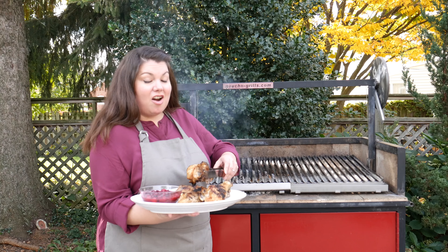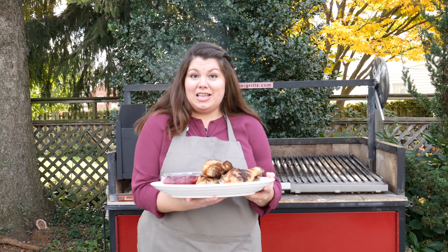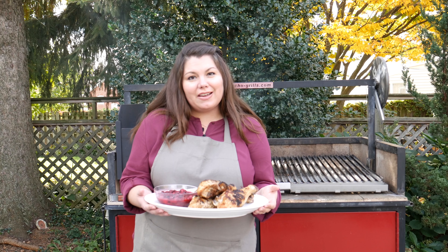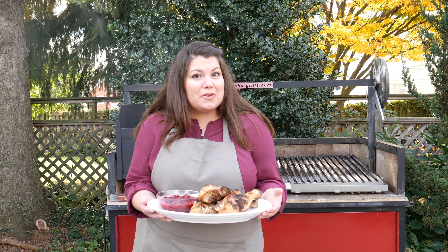And here are our cavemen lollipops — our Thanksgiving drumsticks ready for everybody to eat. And from all of us here at Gaucho Grills, we want to wish you and your family a very happy Thanksgiving. Buen provecho!